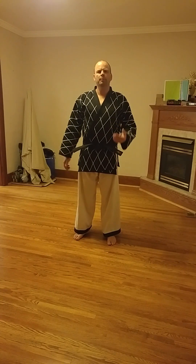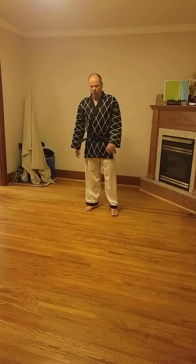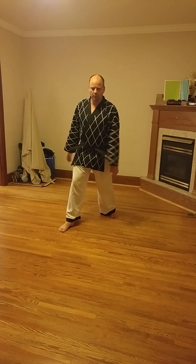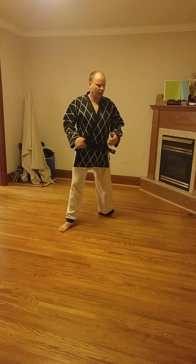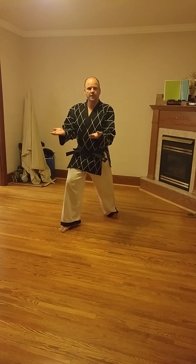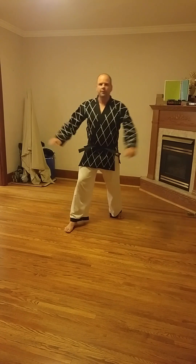In this lesson we're going to learn the double palm upward block in walking stance. If you recall, we've previously done single palm upward block. Double palm upward block, as the name implies, uses both hands for the block.